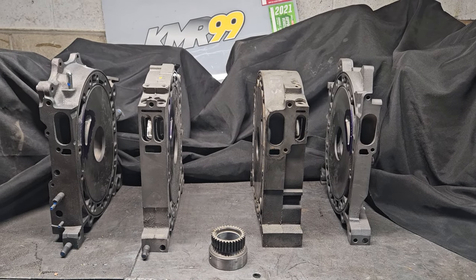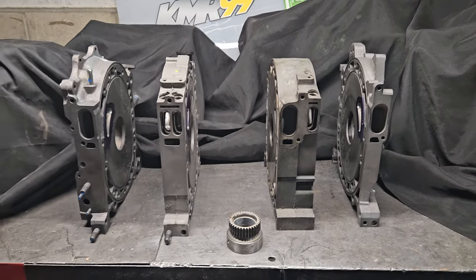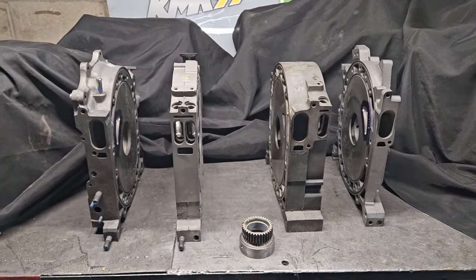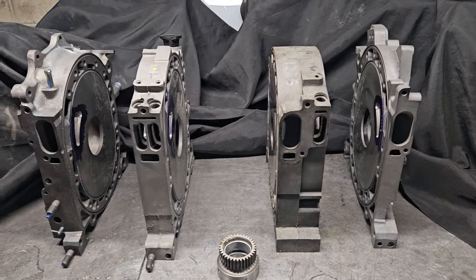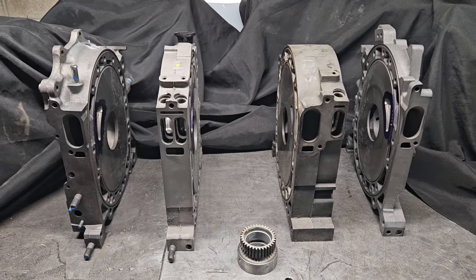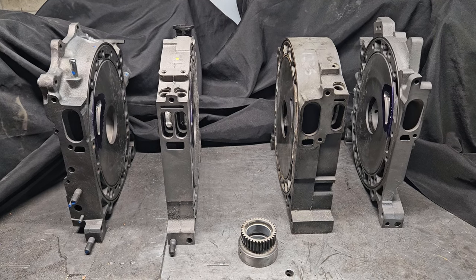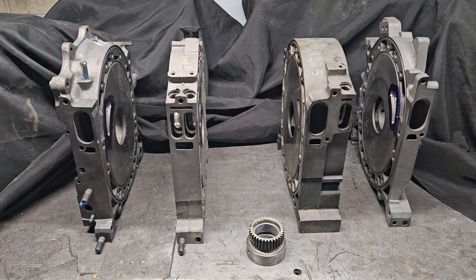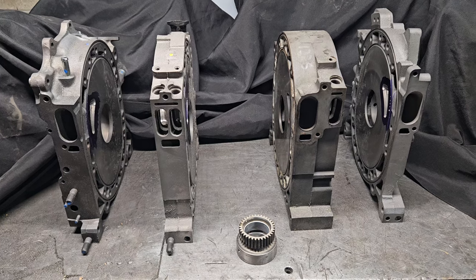All right, welcome back to the channel that braps — KMR, Kyle Mohan Racing. We're at the shop and I've got some great questions recently about 20B or three rotor engines. We're working on a couple three rotors at the shop, and it's the motor that I campaign in both of my Formula Drift Competition cars.